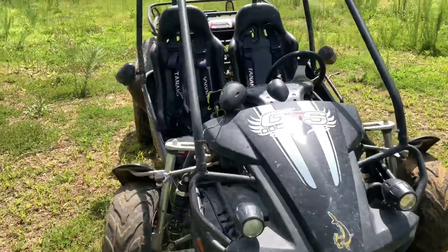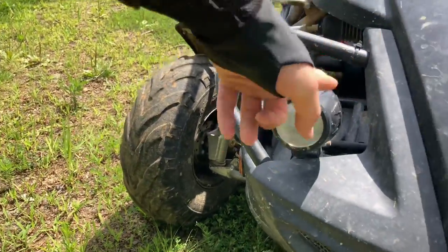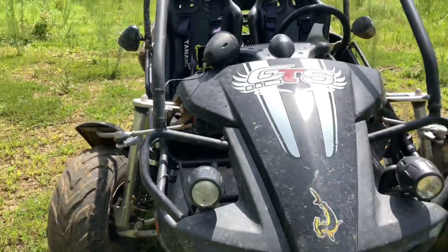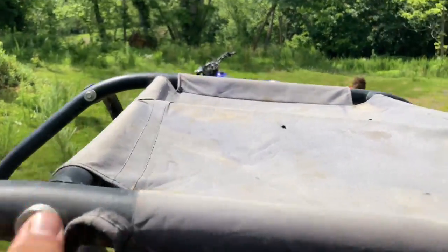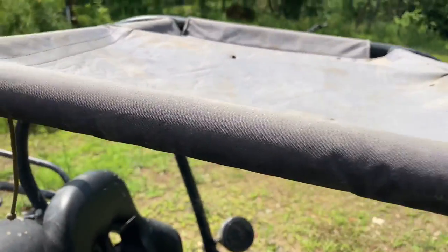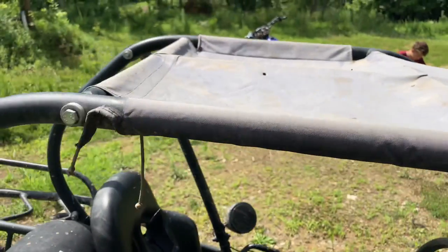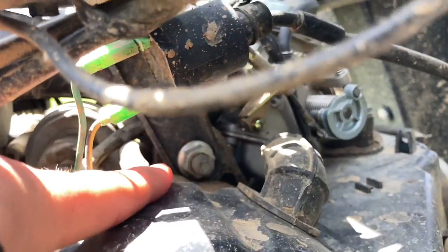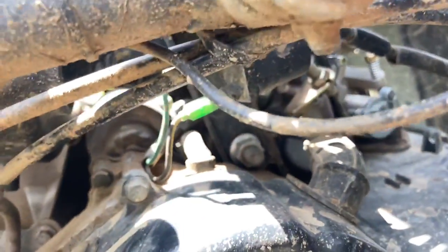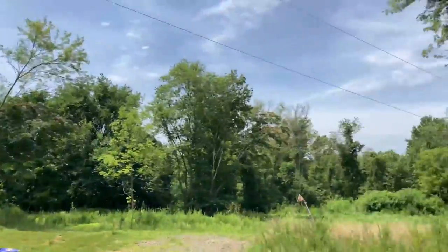Before I get to the test drive, I wanted to mention these lights go up and down a lot if they're not tight enough — they just aim down from all the vibrations. Speaking of vibrations, you can see these bolts are different sizes because I've had to replace them before — they've fallen out from the roll cage and everything. The bolts fall out pretty easily. One time this bolt right here on the engine fell out and the whole engine just dropped, and I had to get a special bolt to hold it in place better.